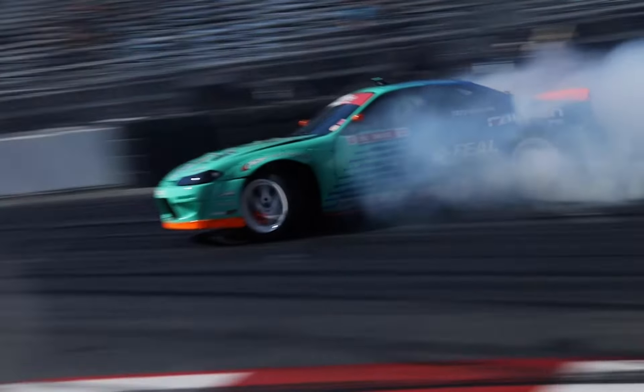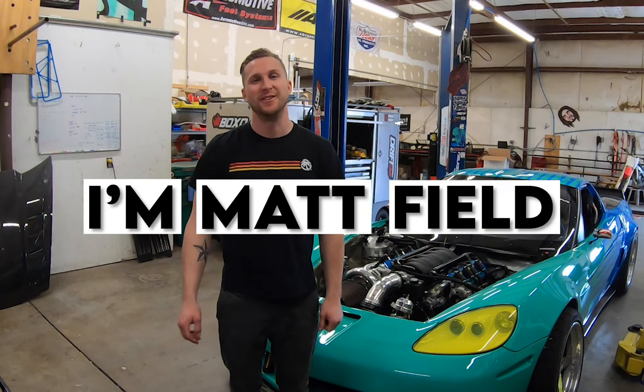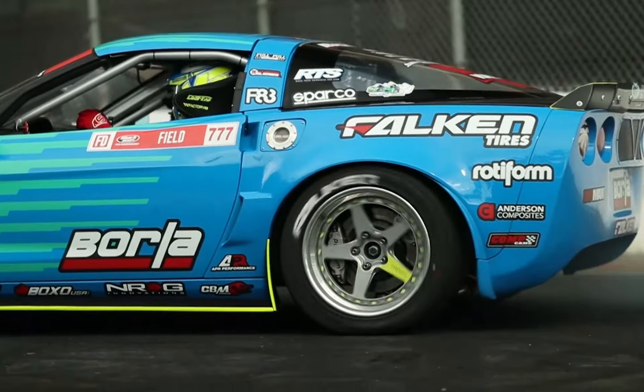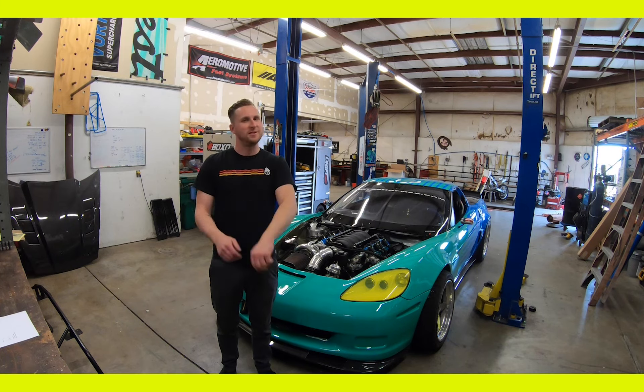What's up everybody? I'm Cody Mochise. And I'm Matt Field. We're excited to announce the return of our series, Frenemies.